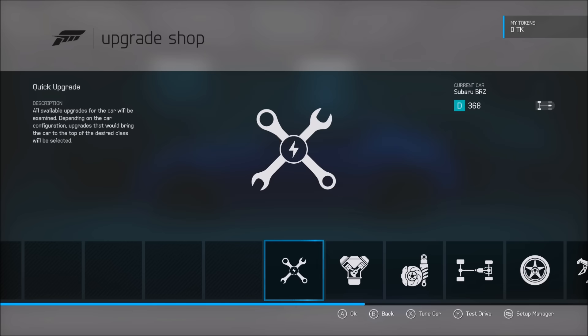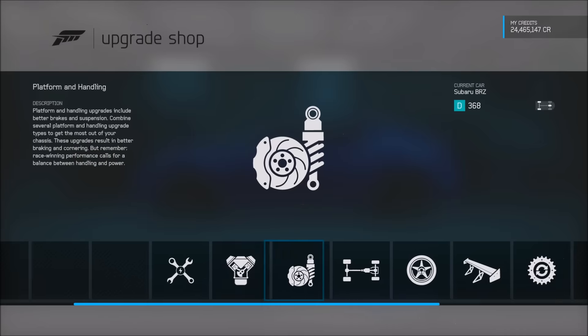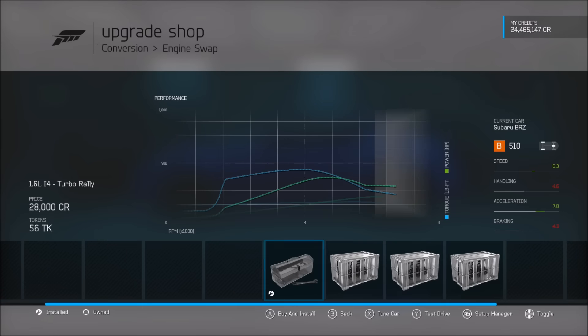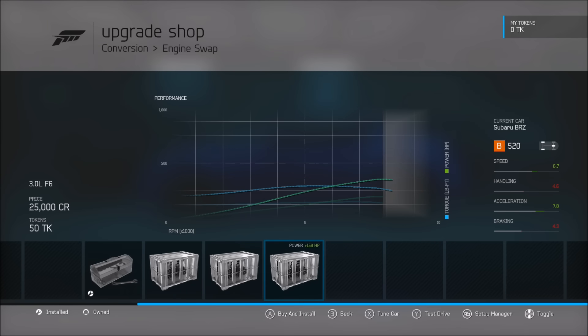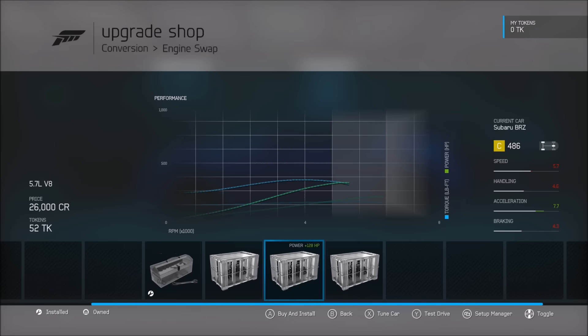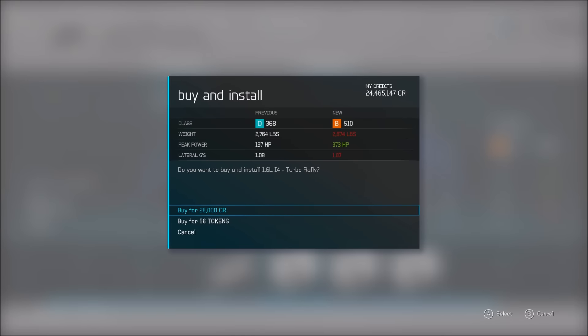All right guys, we are back. We have to go to convergence first because we can probably put the rally engine in, or the V8, or the F6 — I don't know what car the F6 is from, you guys probably know. I want to do the rally engine — actually, the rally engine gives us the most power, yeah, we'll go rally.